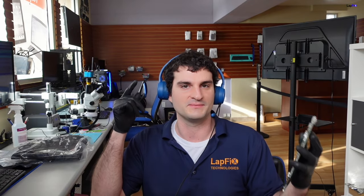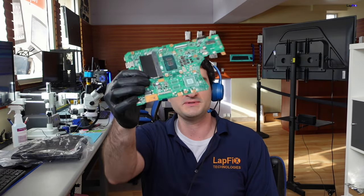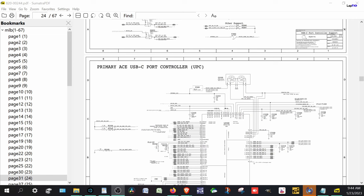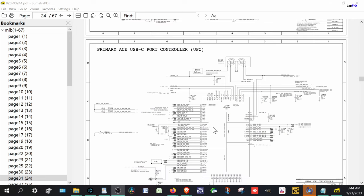Hey everybody, Eric here and we're back at it again. It's Monday morning, right before we open, no one else is here. I want to make a quick video to show you something pretty cool about motherboards — a basic way to troubleshoot and diagnose a motherboard if you get it in for repair. And I'm just kidding about reading the full schematic — the whole point of this video is to kind of avoid that and use your brain to diagnose these properly.